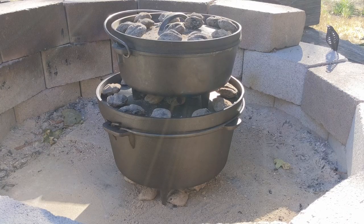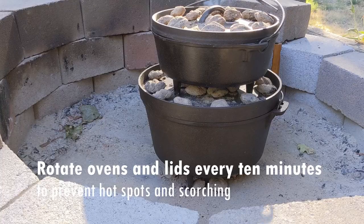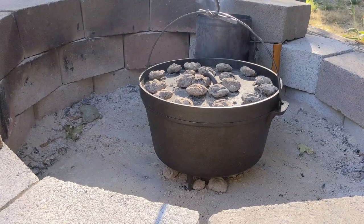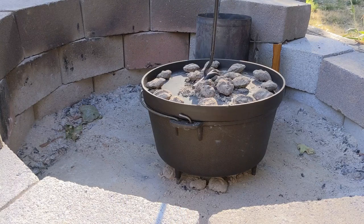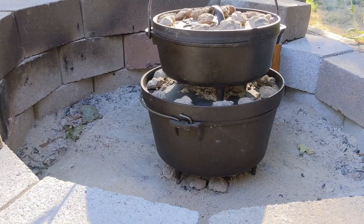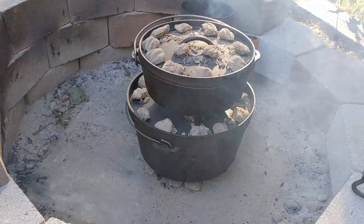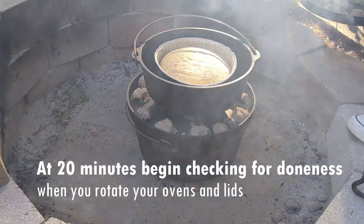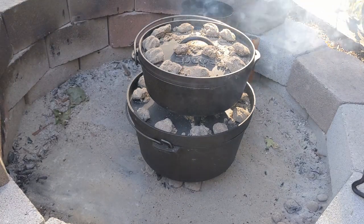We will come back in 10 minutes to rotate the lid and the oven. At that time, we will also start the next round of coals. We'll rotate the Dutch oven every 10 minutes. Rotating the Dutch ovens prevents scorching and hot spots created by too much heat focused by a briquette. All right, 20 minutes has passed. We're going to give the cake a quick check — it's still real gooey. We're going to rotate these and change out the coals.